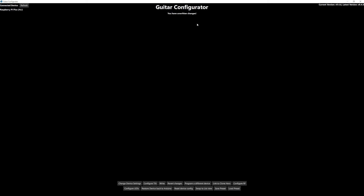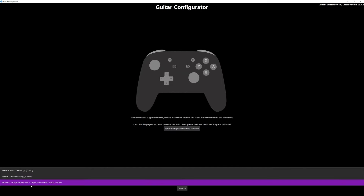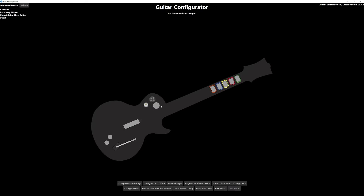Sometimes you'll see a blank screen with no guitar in the background — this happens sometimes. All you have to do is close out of the configurator and open it back up again, and then you will see your guitar down here. Select that, click Continue, and now you'll see the guitar on screen.